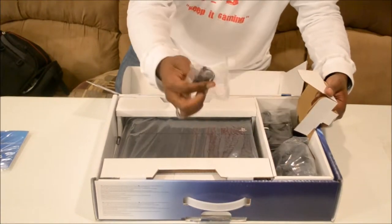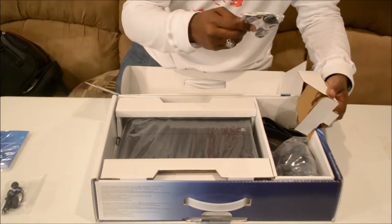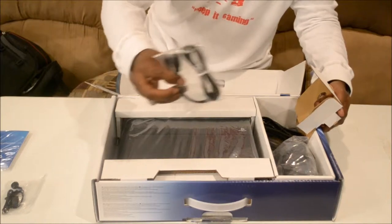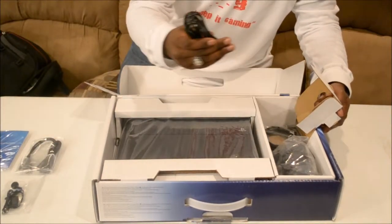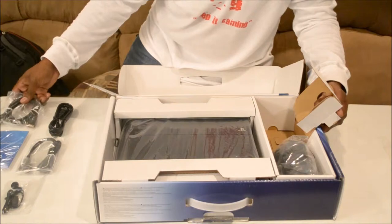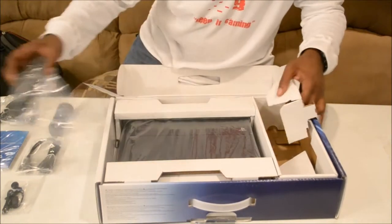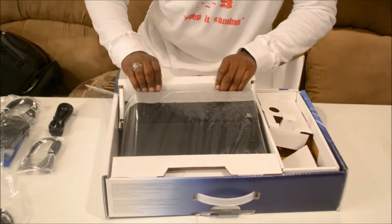Here's your mono headset, micro USB charging cable for the controller, power plug, your free HDMI cable, your PS4 controller — on to the goodness.